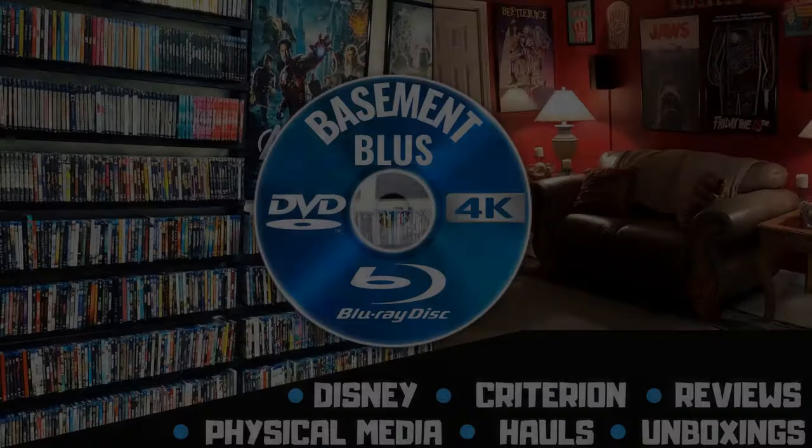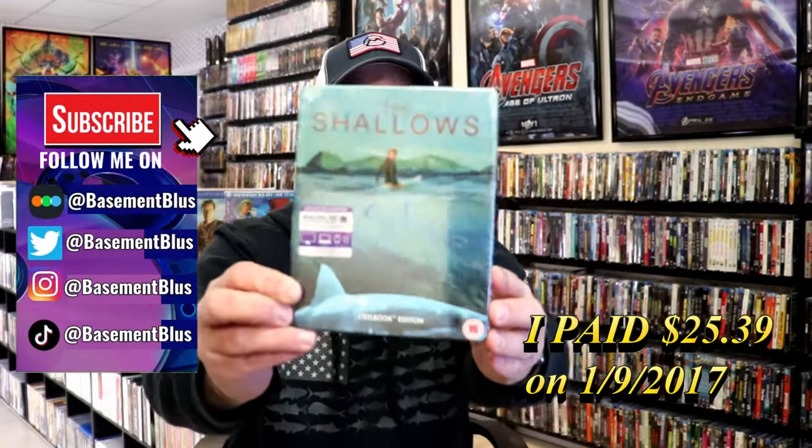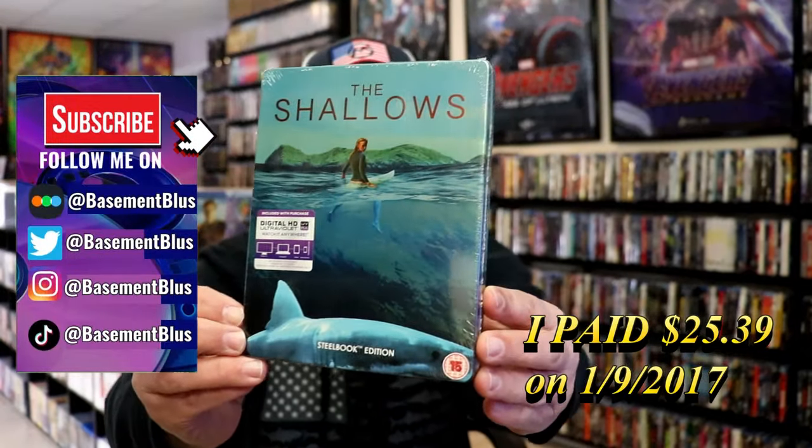Hey, Tony here. Today I'm doing an unwrapping of the Blu-ray Steelbook for the Shallows, so stick around. This is a UK Steelbook.